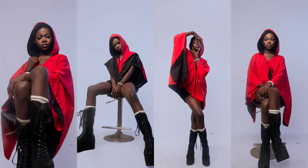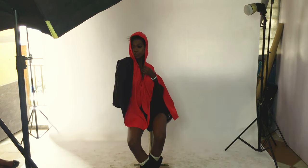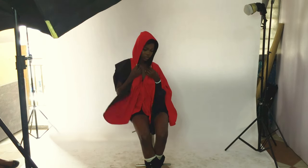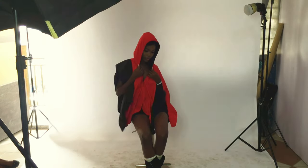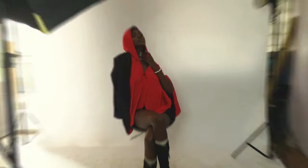Good everyone, this is Damn Rest Photography, and today I'm just going to show you how I shot these images. I used a two-light setup — one softbox and one flash at the back. The softbox is a 120 octa box, and I place it at the front of my model.